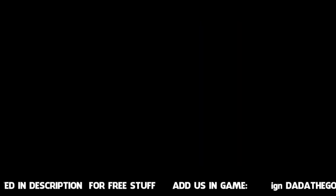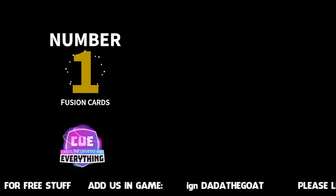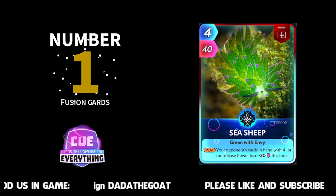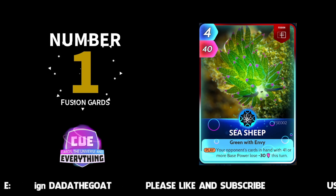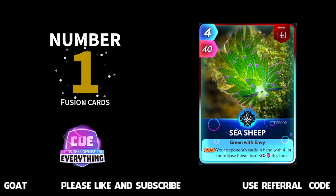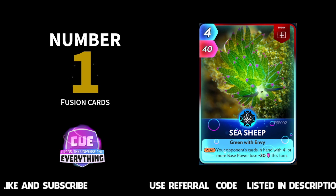Are we on to number one? We are on to number one! Anybody got any ideas for the number one fusion card? There are a lot of good ones. Our choice — and I'm sure you might disagree — but I think by a long way this is the best fusion card: Sea Sheep. Your opponent's cards in hand with 41 or more base power lose minus 30 this turn. Four for 40. Beautiful picture on that card as well. That Sea Sheep card can fit in pretty much every deck and do some damage to your opponent. That's why he's at number one on the fusion cards.